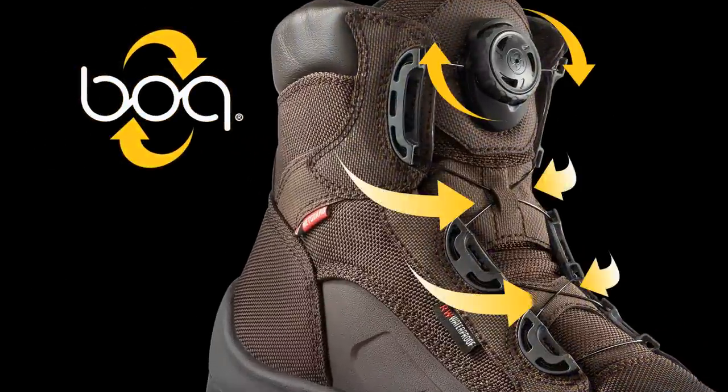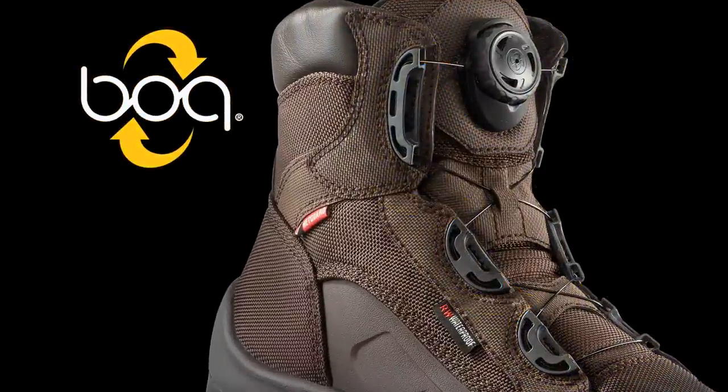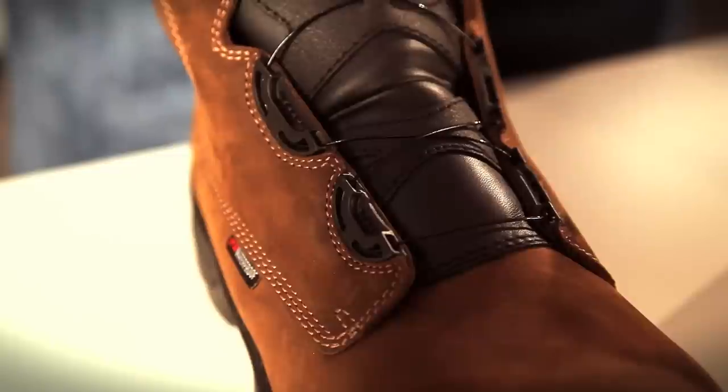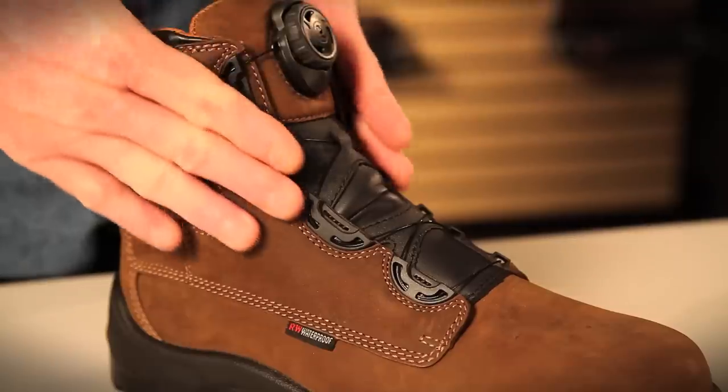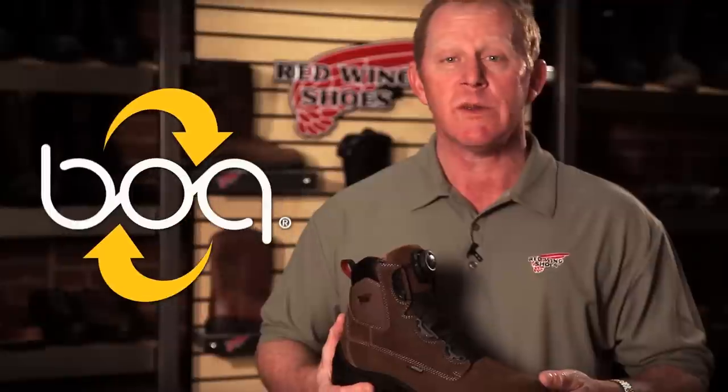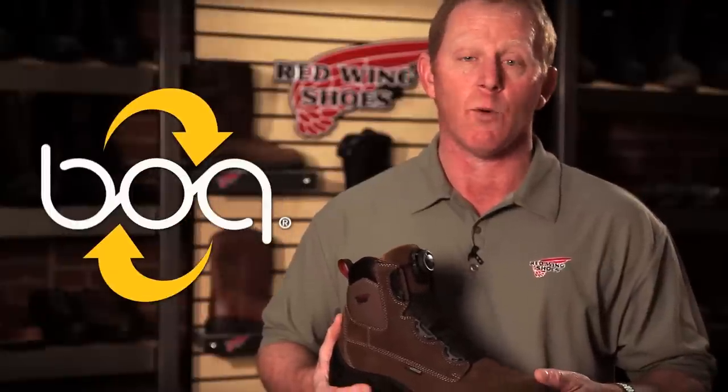We introduced this technology into the Redwing line to help enhance the fit and comfort of our product offering. One of the great features about the BOA Closure System is that it allows each individual to get a customizable, glove-like fit. BOA technology makes lacing boots up as easy as the turn of a dial. Boots with the BOA system are ideal for workers who are in and out of their boots all day.